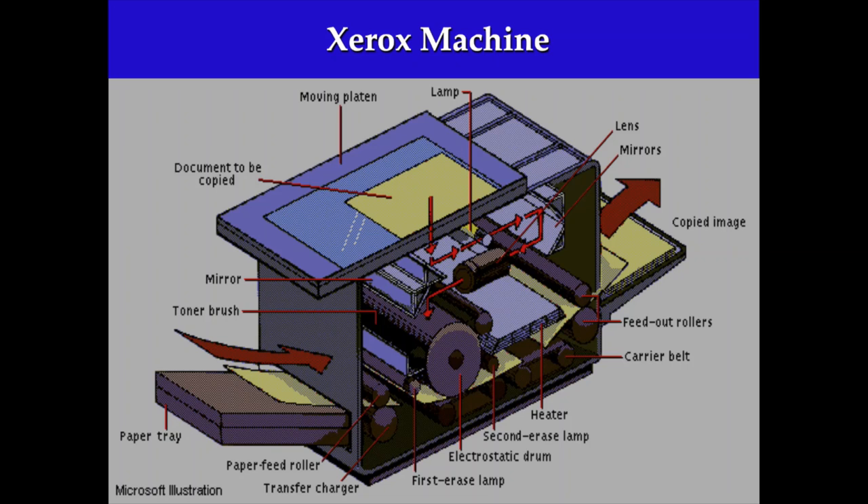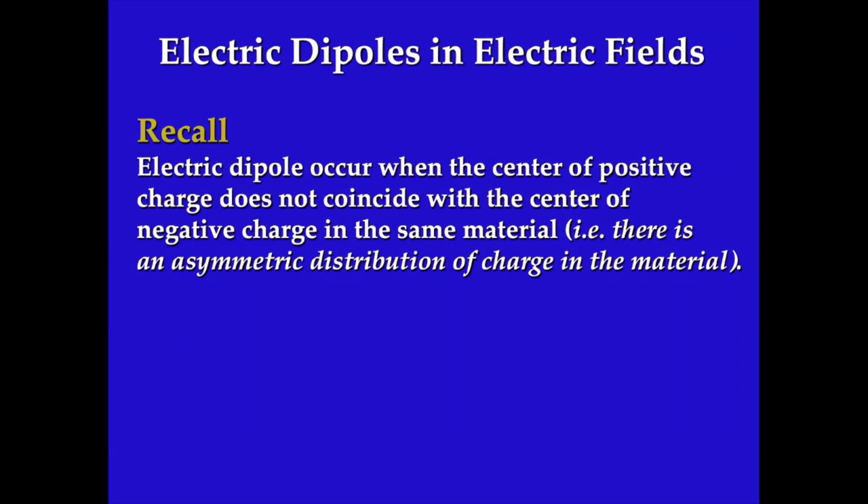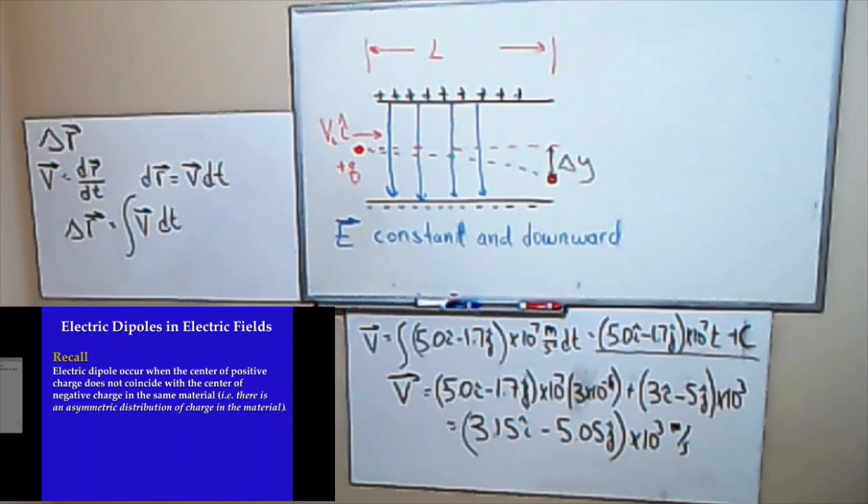I want to say a few things about the electric dipole. This is typically covered in chapter 25, but I want to say a few things about it now.